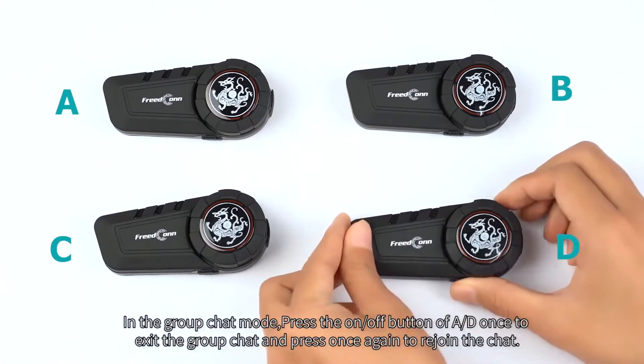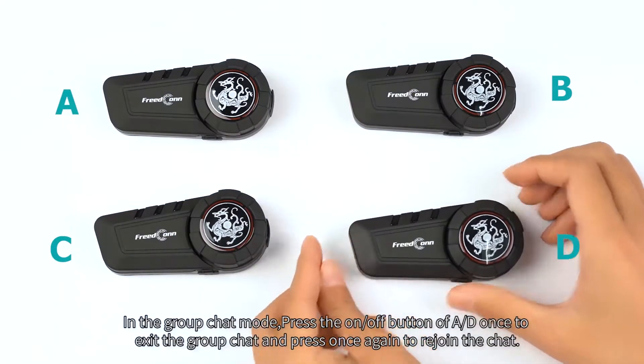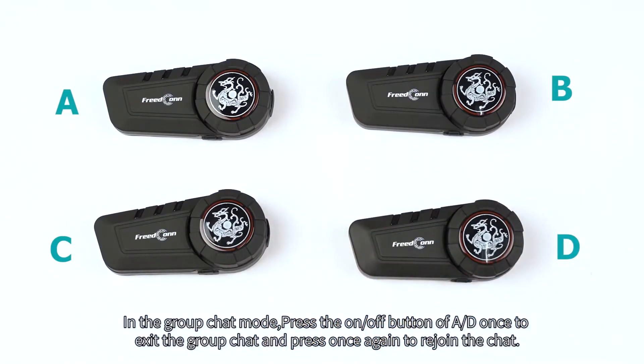In the group chat mode, press the on-off button of A and D once to access the group chat, and press once again to rejoin the chat.